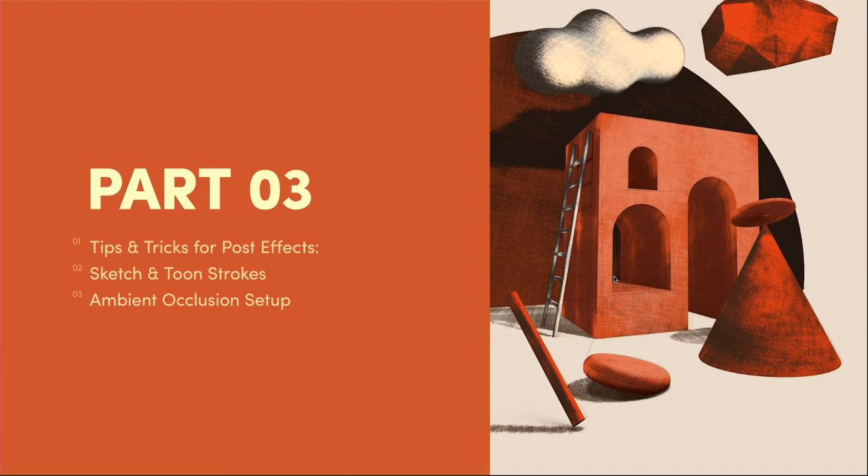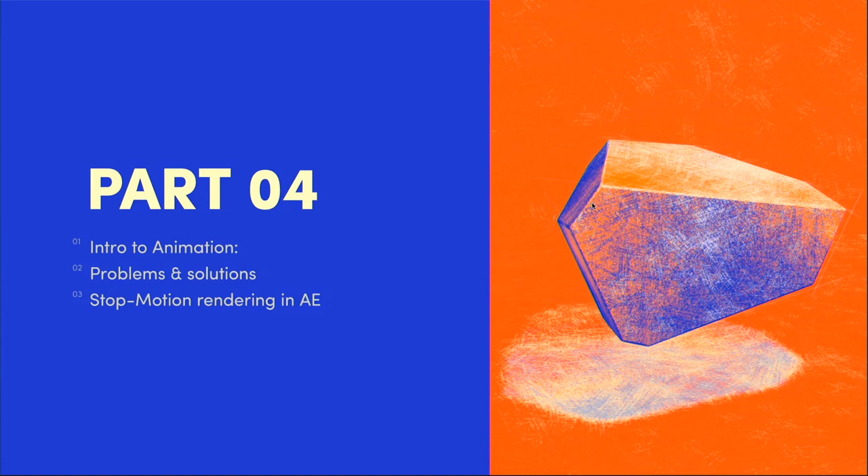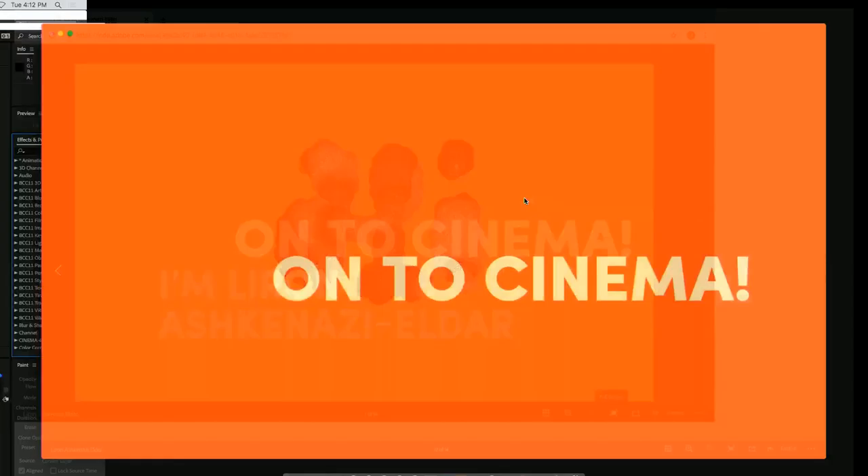The third scene will cover some tricks to create post effects in Cinema 4D. We'll use Sketch and Tune strokes to create overshoot and underline sketch tunes, then play around with ambient occlusion to create contact shadows that add more complexity to the shader. The fourth part is all about animation — we'll start with a basic scene, examine the problems that arise with the Sketch and Tune shader when rendered, and then I'll show you a very quick way to solve this.